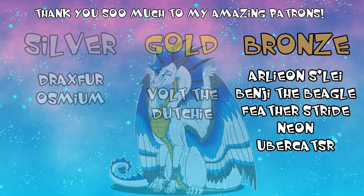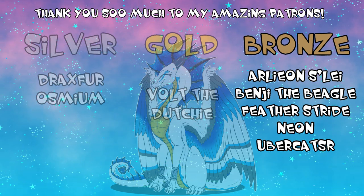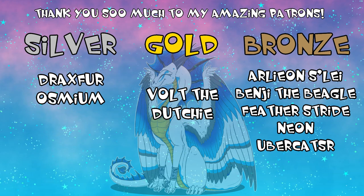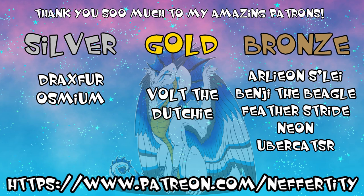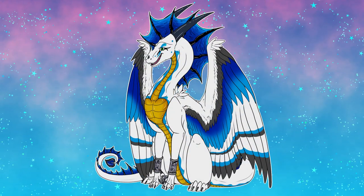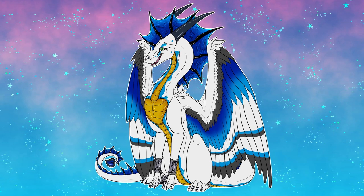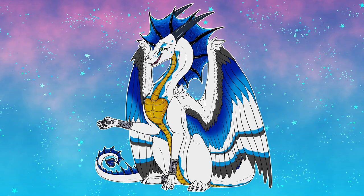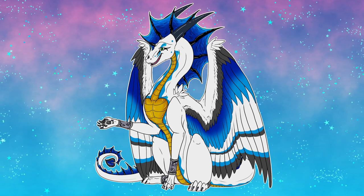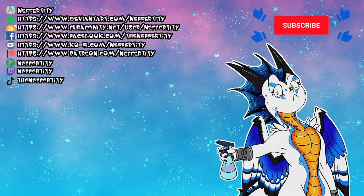I also have five-dollar patrons at the bronze tier, and to all of you I have to say thank you as well — every little bit of support I get is absolutely breathtaking and fantastic to me, and I wouldn't be here today if it weren't for these special individuals. If you'd like to join them, you're more than welcome to — check out the link on screen as well as in the description, which will take you to my Patreon. I have multiple different tiers and some even offer free artwork. Thank you so much for taking the time to watch this video, and I hope you have an absolutely fantastic day and a happy spooky Halloween!